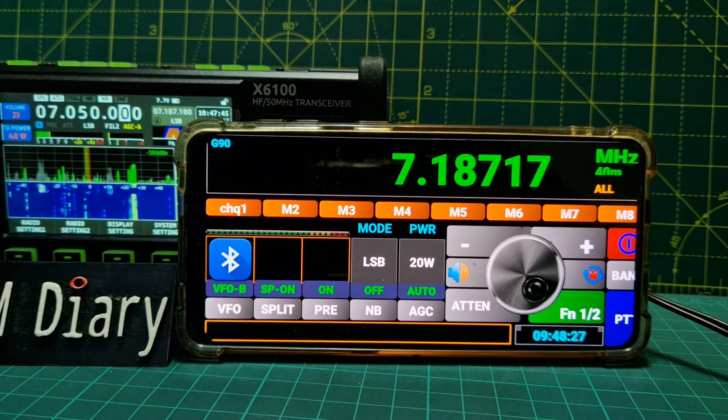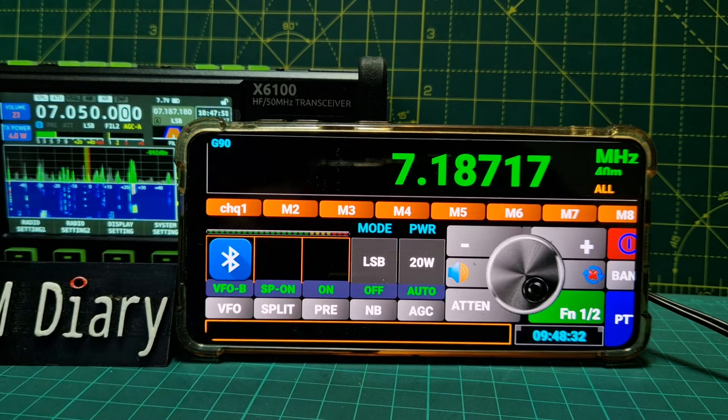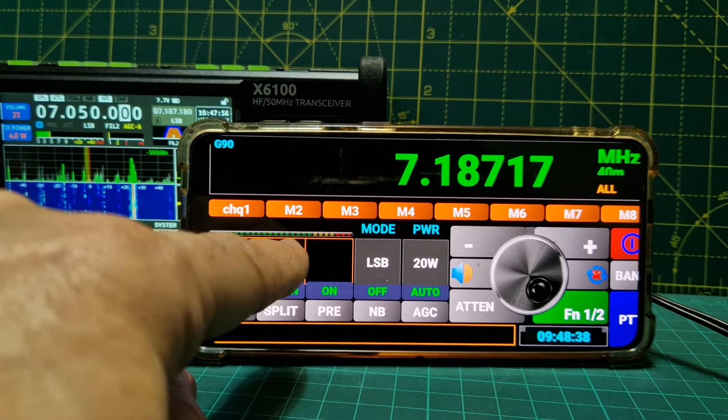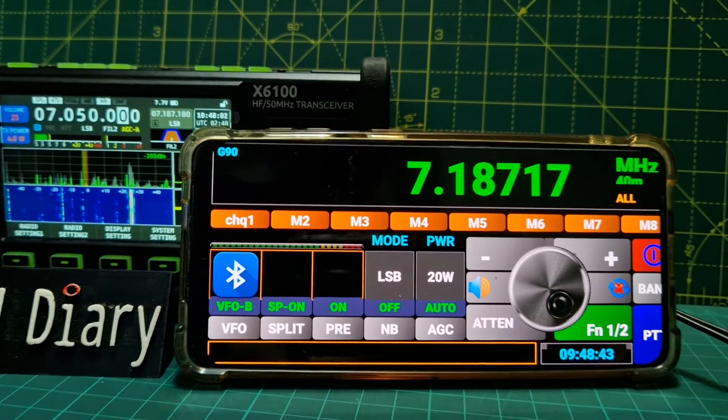I think it's quite good really. Split - these aren't lit but we're not in split mode. Let's put split on. Yeah, so I wonder if you can add things to those windows.